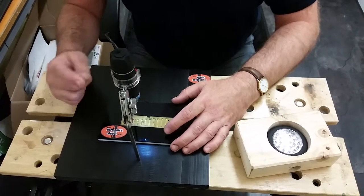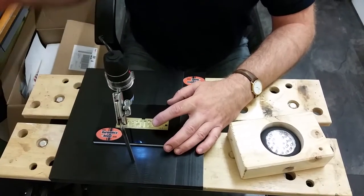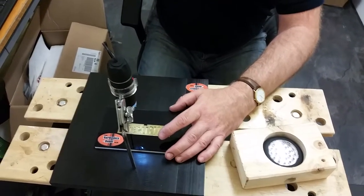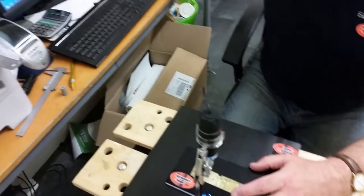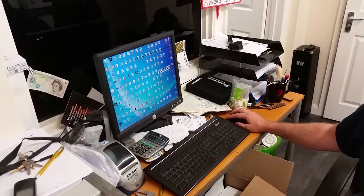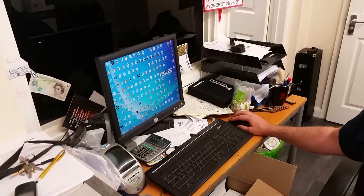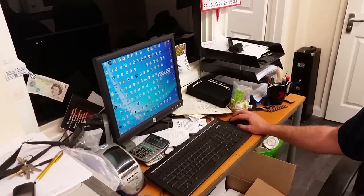This is a little camera that you can get off eBay, very very cheap. We've wired it up to our computer screen here, and all you do is click on it — it should come up, and it's already up.